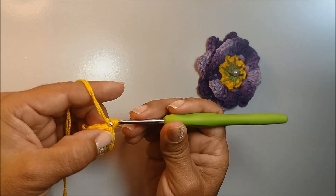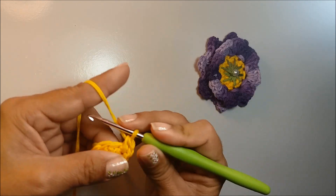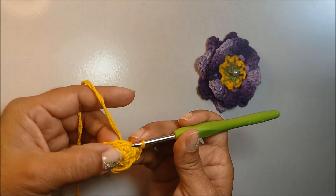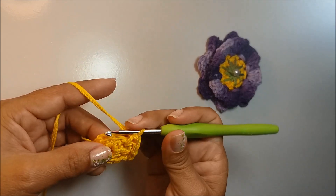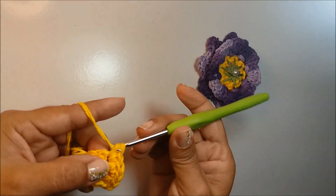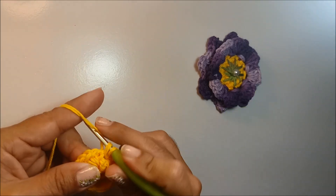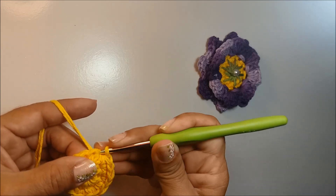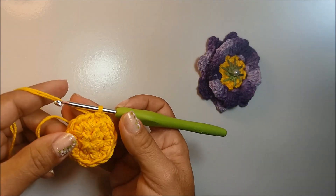Agora eu vou fazer uma corrente. Nesse primeiro ponto de base eu trabalho dois pontos baixos. No próximo ponto de base, também faço dois pontos baixos. E vou fazer dois pontos baixos em cada ponto que eu tenho aqui na base. Já finalizando a carreira, eu vou fazer um ponto baixíssimo no primeiro ponto baixo que iniciei.